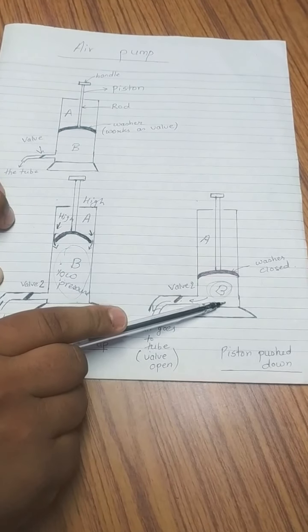The same cycle repeats: the piston moves up creating a low pressure region, air enters part B, then the piston is pushed down and the air moves through the tube. The pushing and pulling of the piston continues until the work is finished. This is how the air pump works — pulling and pushing the piston is the basic working method of the air pump.